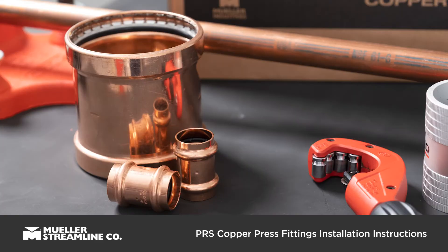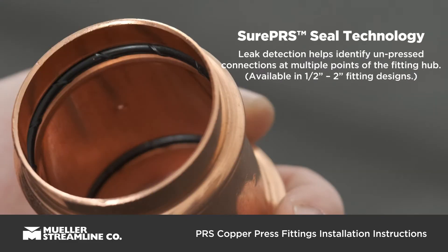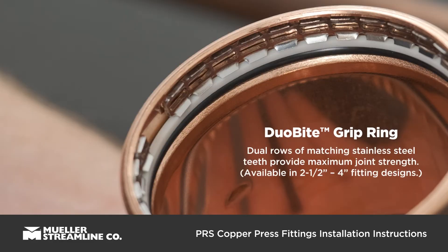Before getting started, it's essential to familiarize yourself with Streamline PRS copper press fittings, including our proprietary Shure PRS seal technology, leak detection, and dual-byte grip ring technology.